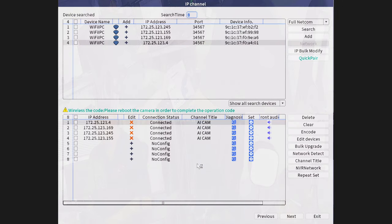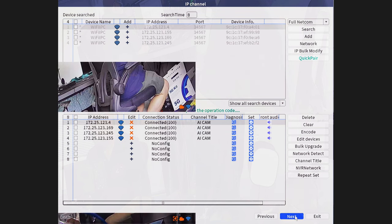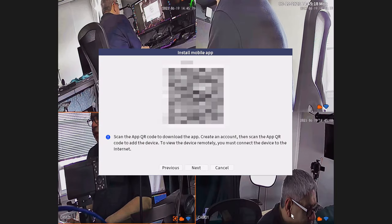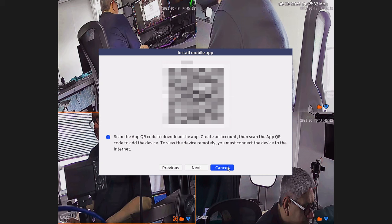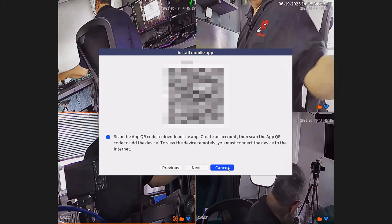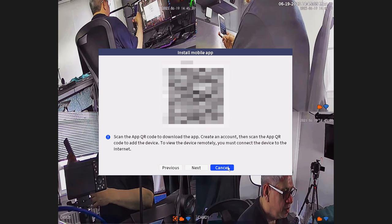I can see all four cameras. It has internal IP addresses within the NVR itself: 172.25.123.4, 155, 169, and 245. They are wireless. The next option is to install the mobile app — I don't want to do that right now. I'll skip that, but you would scan the QR code to set up the mobile app.